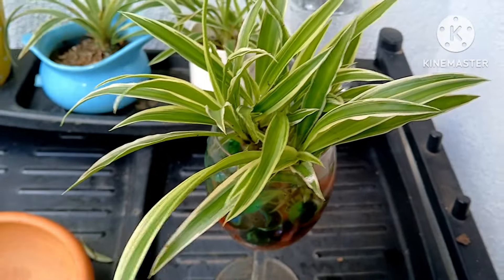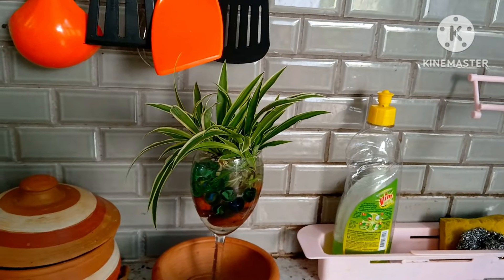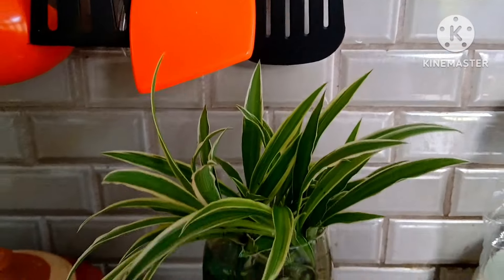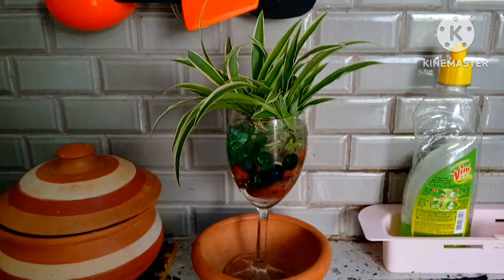After placing the plants, you can add all your pebbles into the jar. Add them all in around the spider plants. The final look will be like this — pebbles surrounding the spider plants in the water glass. It looks really decorative.